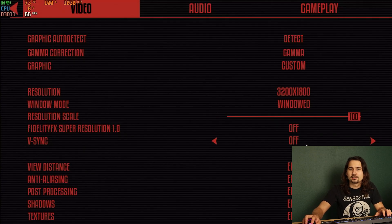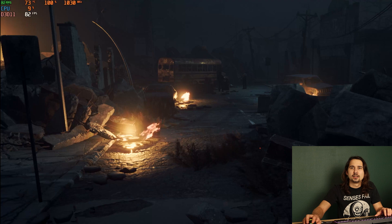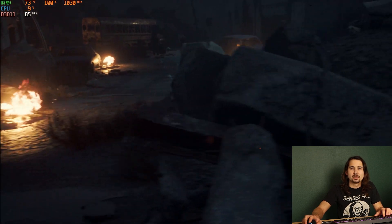If we go ahead and turn on FidelityFX Super Resolution and select the Ultra Quality preset, the game still looks pretty much the same, but we gain 10 FPS.